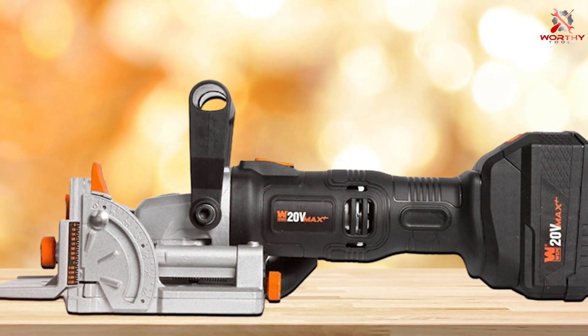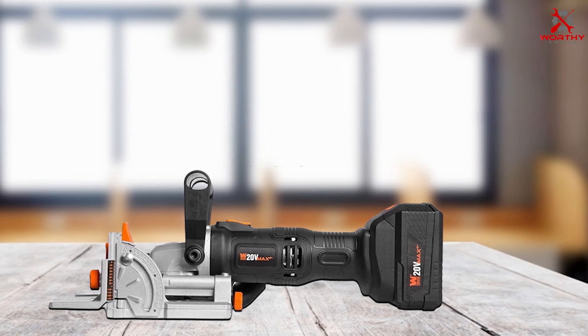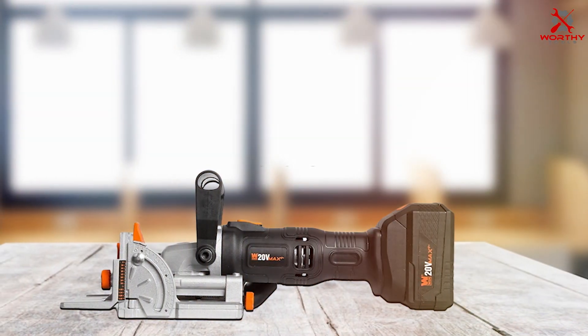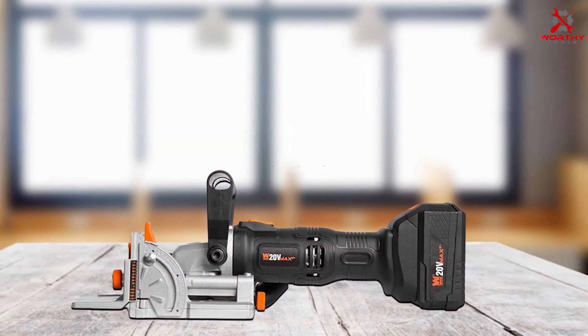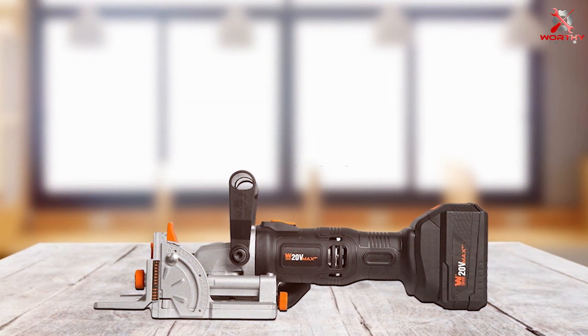The design of the WEN joiner is focused on user comfort. Its lightweight and ergonomic build make it easy to handle even during long woodworking sessions. The durability is remarkable, with high-quality materials ensuring it can handle the wear and tear of regular use.